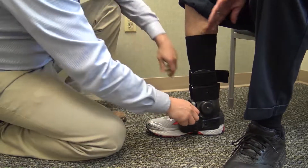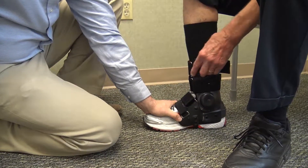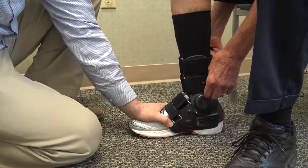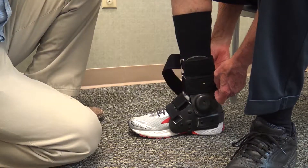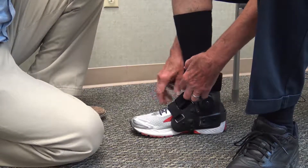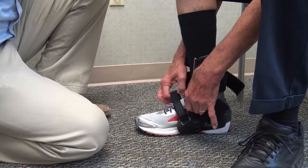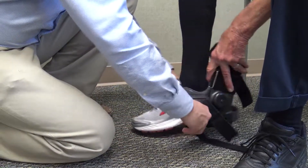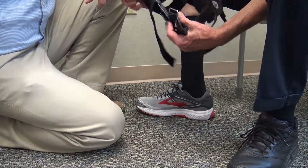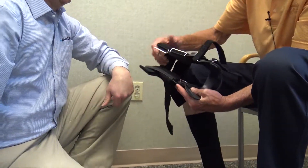Now, before you take these off and start over, you take the whole thing off, and you may have to bend it — like if this feels a little snug here. In order for code L1971, it has to be custom fitted, so you have to modify it in some way. You may have to bend these side struts out, just over the side of a table, or if you're strong, you can use your hand and bend it — both sides.